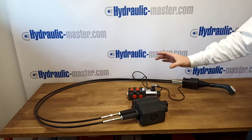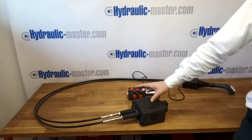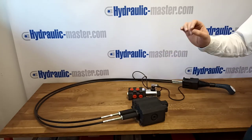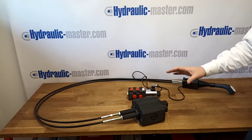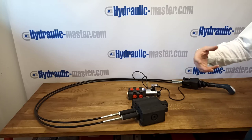Now, how do you know you're ordering the right equipment? As we always say, please contact us with the name and brand of your machine and we can check our database to make sure that this equipment is suitable for you — and if it isn't, we can recommend something that is.